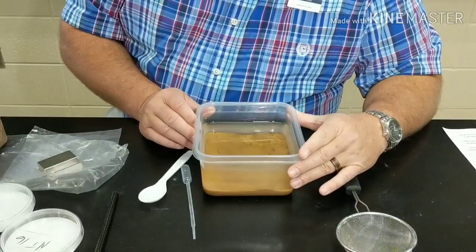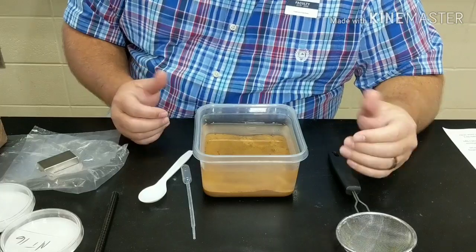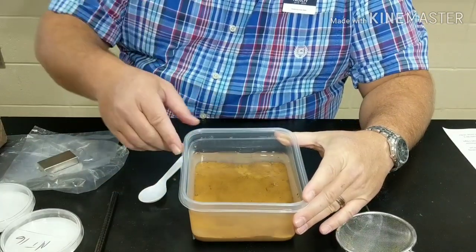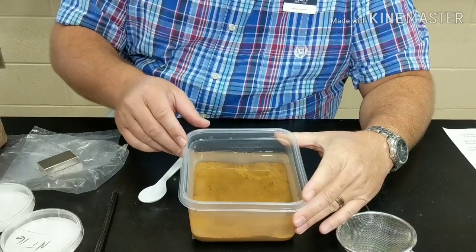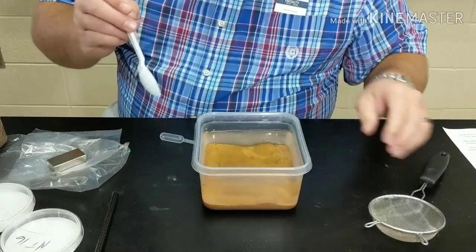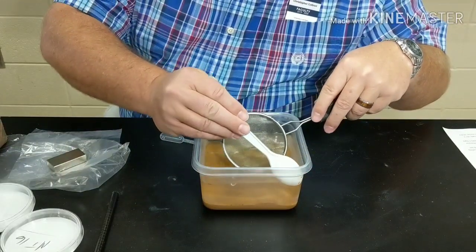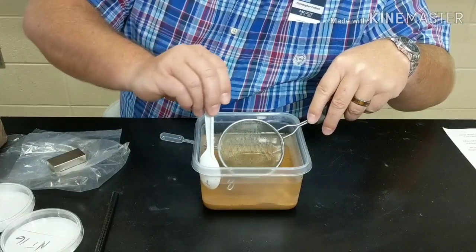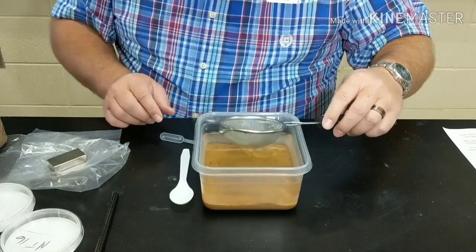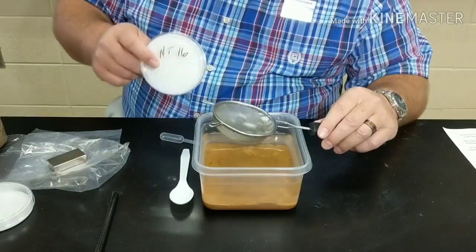I went ahead and soaked this overnight. Before I mix it up — we are going to mix this into a slurry — but before I do that, if you look carefully, there are little things floating on top. I want to take those out because these could be carbon spherials floating on the surface. I'll just spoon anything floating on top into a separate container, set it off to the side, allow it to dry, and add it to one of these marked plastic petri dishes.